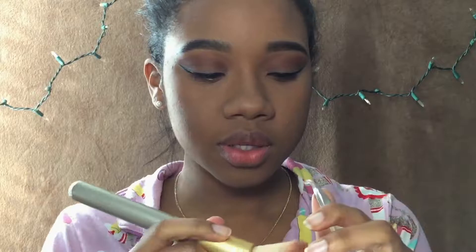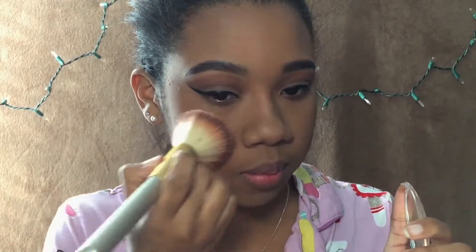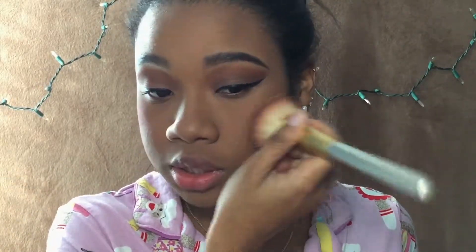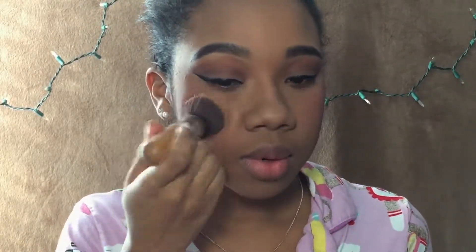The lighting keeps changing because of the sun. I'm going to put some color right here — whoa, that's a lot. I'm not going to push it around because that would put more color on my face. I'm going to take the brush I use for powder and blend out the blush with that.